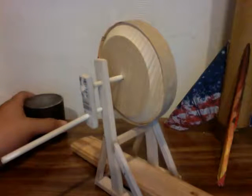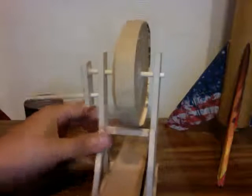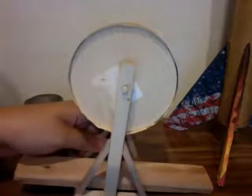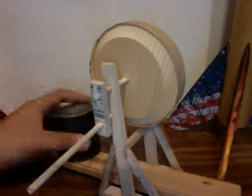The stick goes through here, comes down, and then you move it. It's a pretty simple shape to build. I hope you like it — see you!